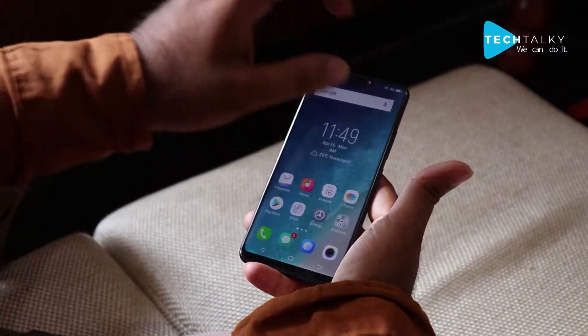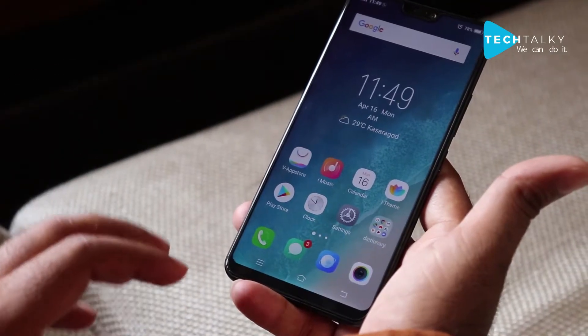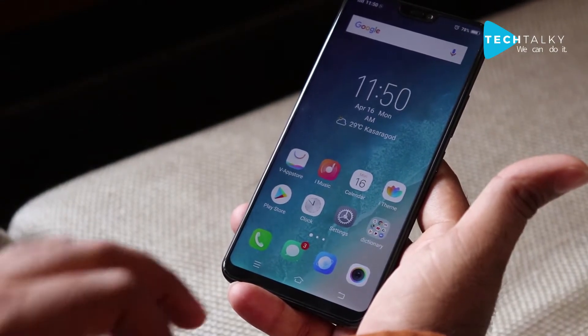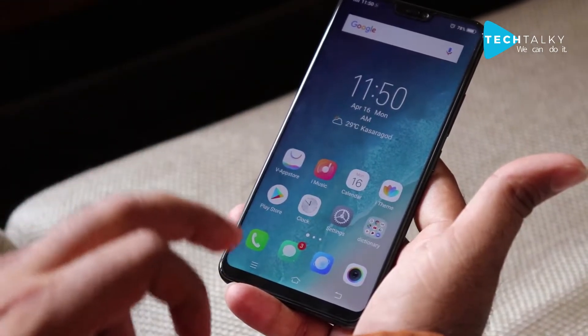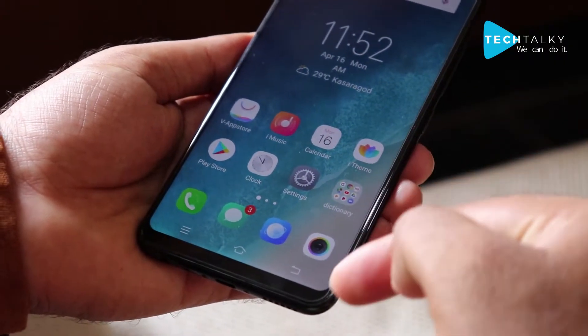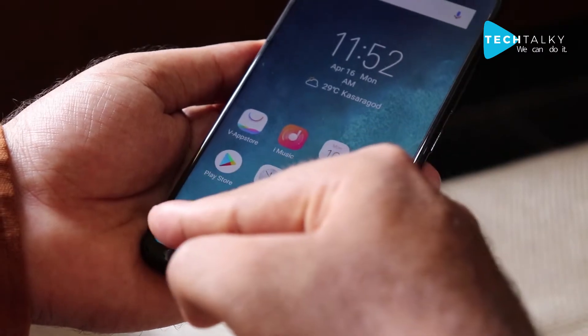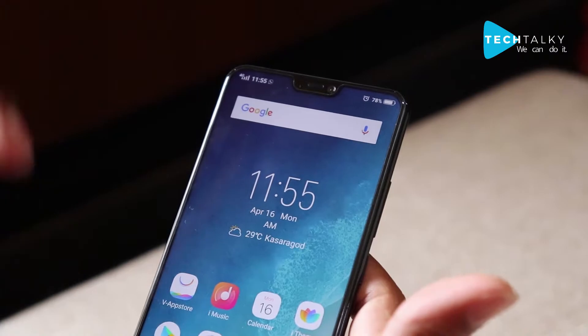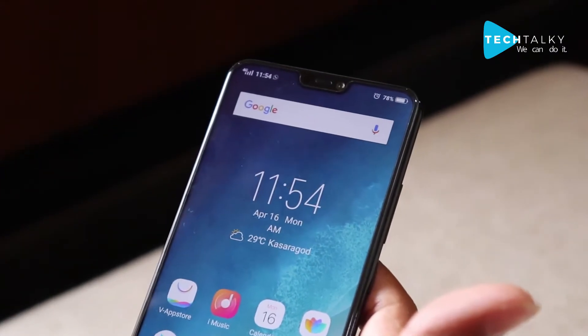The first thing I loved in the Vivo V9 is the all-new design. The company promises a 19:9 full-view display with a 19% screen ratio along with 400 PPI pixel density. The phone has 1.75mm bezels and a 6.3-inch display. Specifically, all the designs this mobile phone has are copied from the iPhone X.